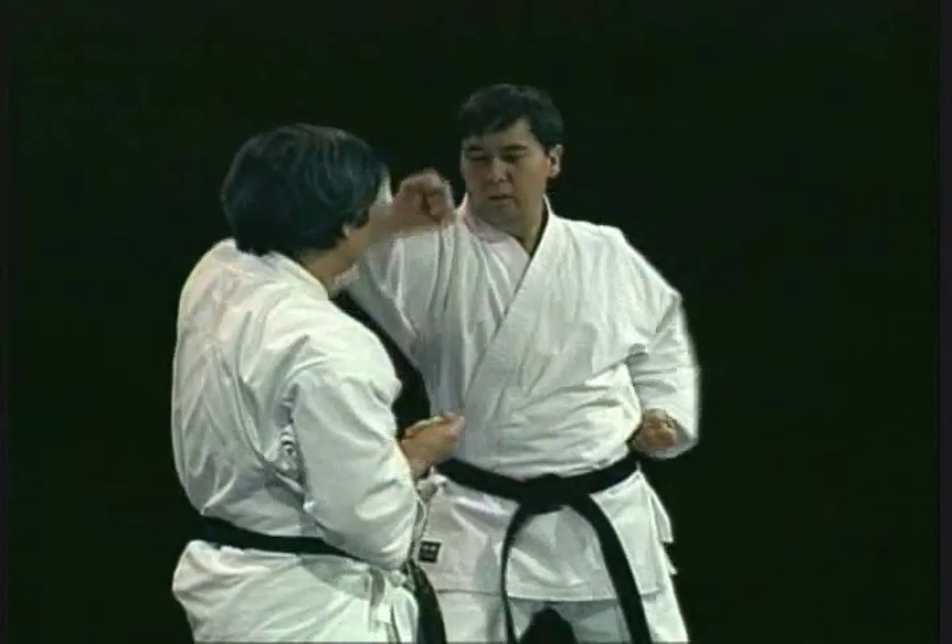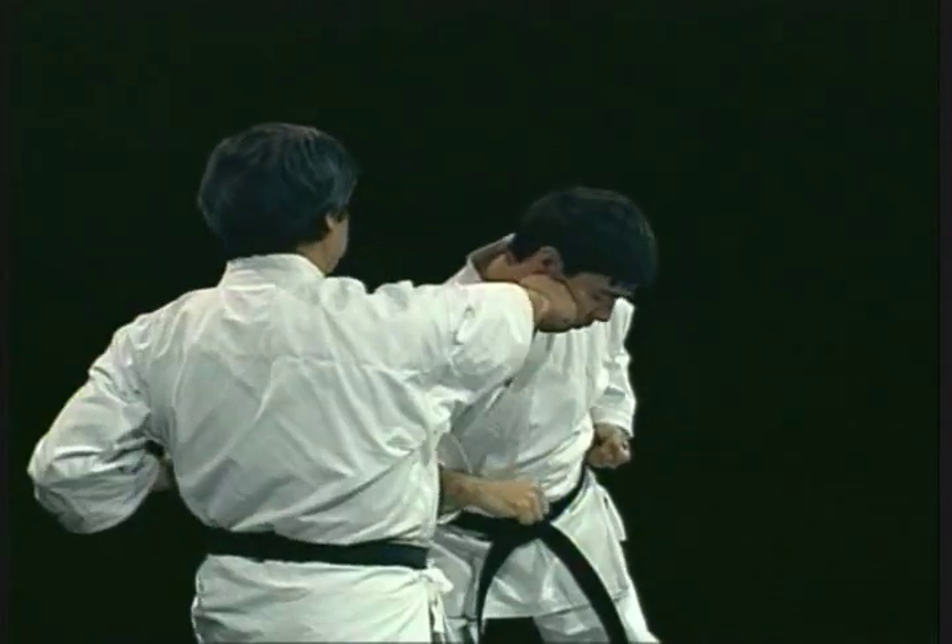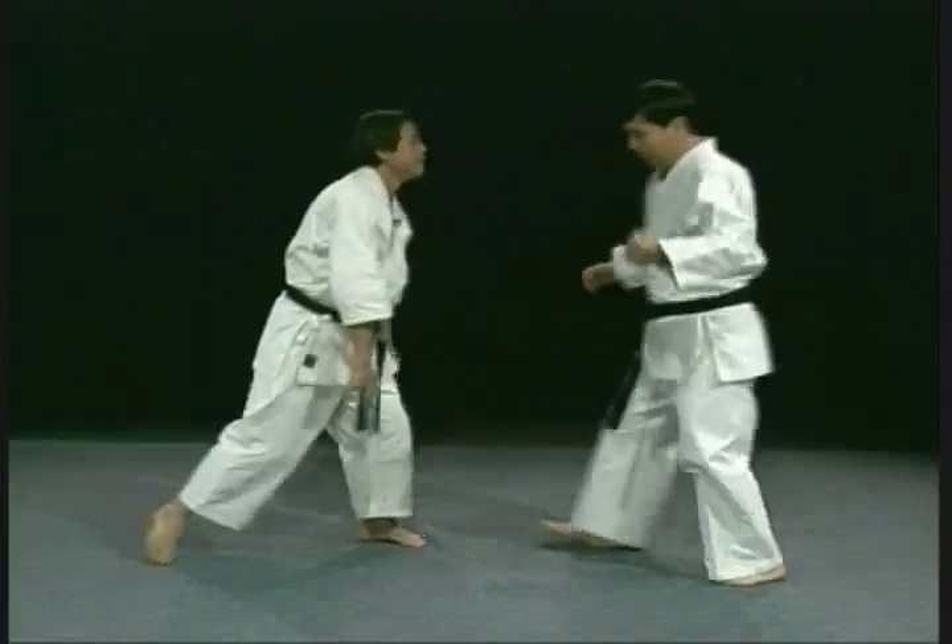When you punch, you have to use the hip. Keep going, and when you punch, you should turn it back.